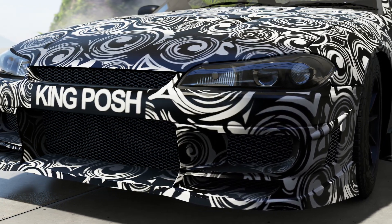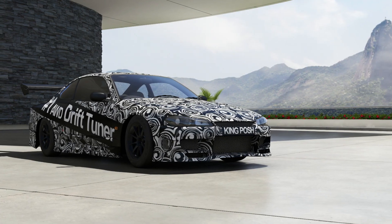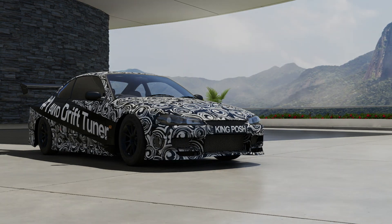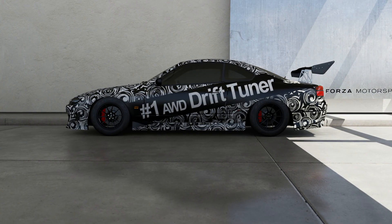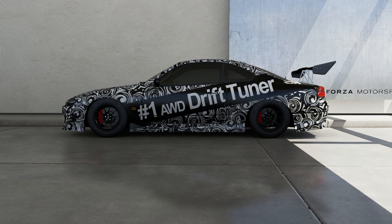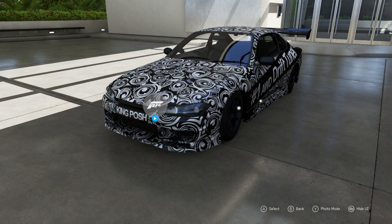A lot of you guys have been asking me to show off the tune for the 2000 Silvia on Forza 6 and on Forza 7. I just figured I'd wait a little bit, see if anybody would want any other tunes, and no, nobody really wants anything else. So I'm going to show you guys these tunes.